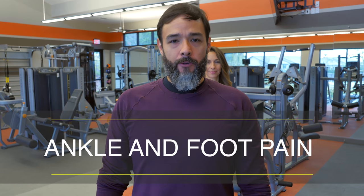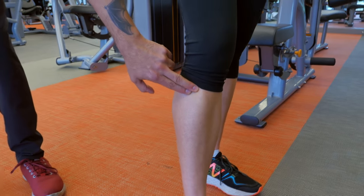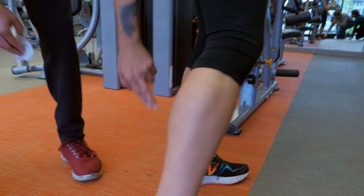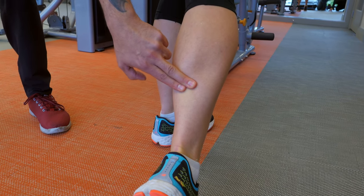For ankle and foot pain, the three major spots for HelioPatch are the top of the shin — ideal for shin splints — the lateral part, ideal for ankle sprains, and at the base of the calf muscle, ideal for plantar fasciitis.